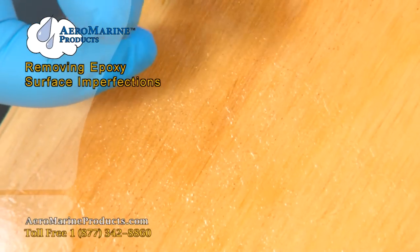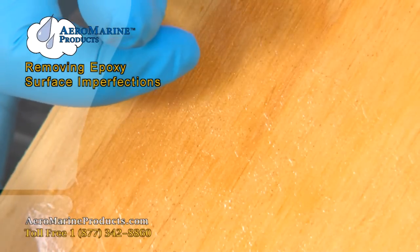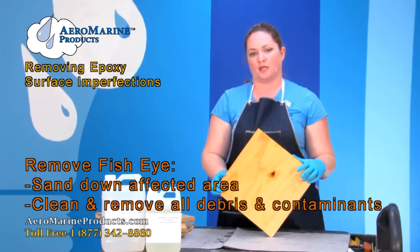Fish eyes are caused by silicone or oil contaminants somewhere on the wood or around where the epoxy is being applied. The best way to get rid of fish eyes is to sand down that area clean as directed and make sure that all the contaminants have been removed from the area.